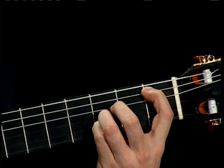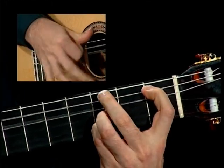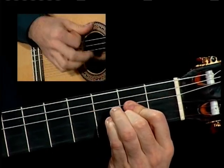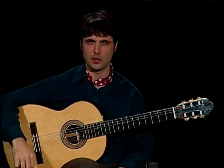1 and 2 and 3 and 4 and 1 and 2 and 3, 4 and 1 and 2 and 3, 4 and 1 and 2 and 3. So you can see that often the phrase ends on 3 in the second bar there.